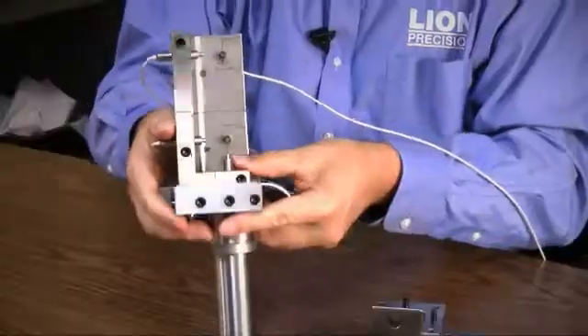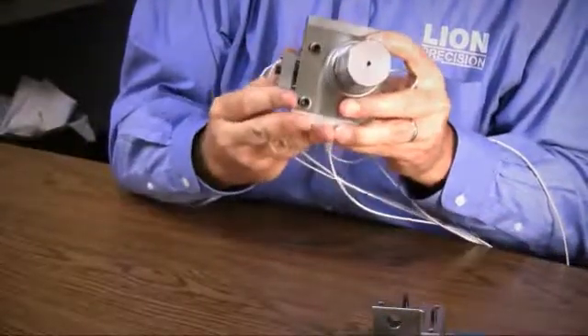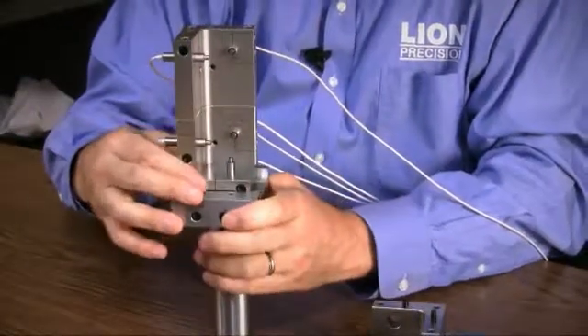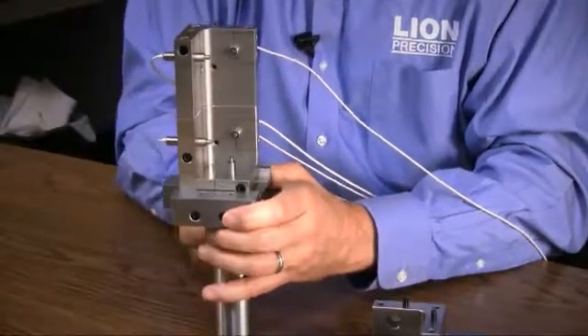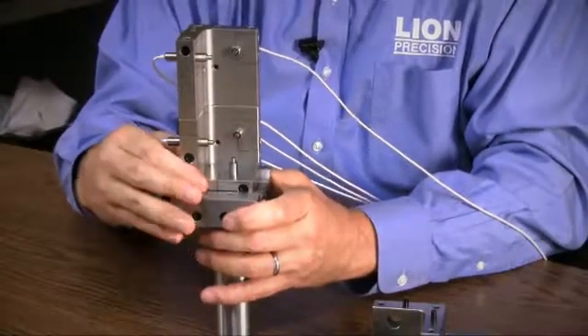Here's what it looks like from the back side. Three screws, and here's the adjustment mechanism over here. Now it is clamped in place. If it's a little bit too tight, just back them off a little bit, and then we'll be able to slide this back and forth on here.